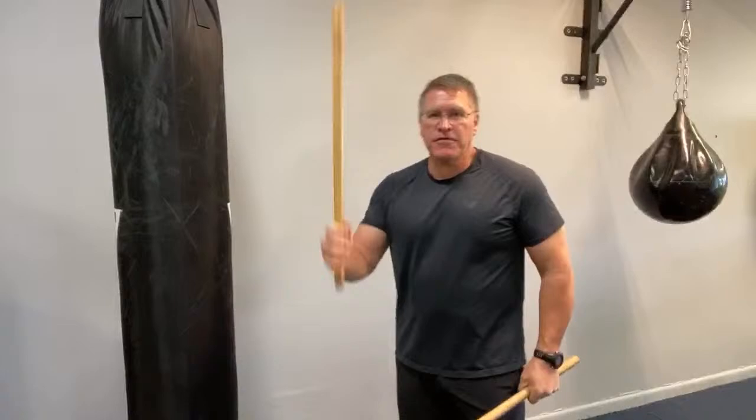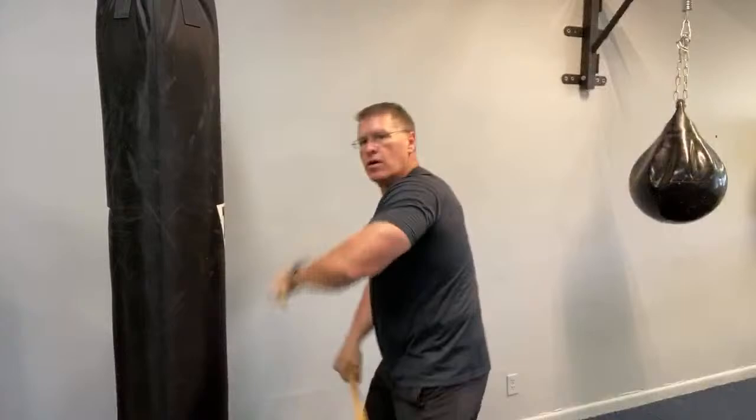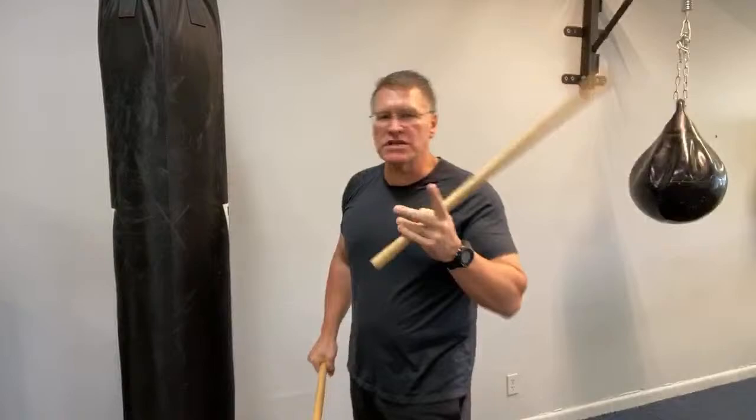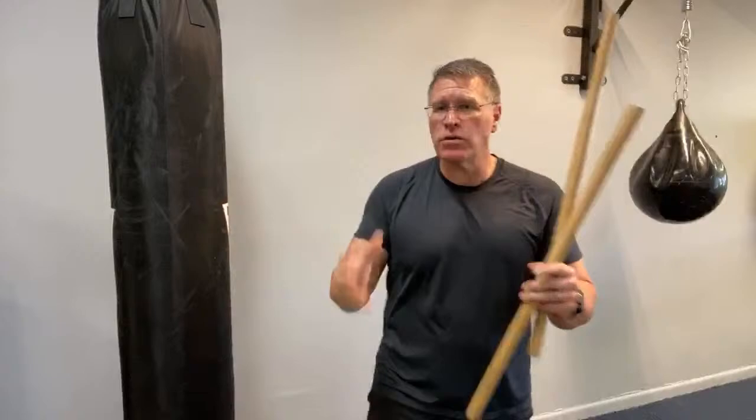After the bow staff, get yourself some Kali sticks or Escrima sticks, and then you can mix it up — go high, low, learn how to fight with everything. One of the reasons you're going to like this so much is it's good for your cardiovascular fitness, but it's also good for mental acuity, brain plasticity — your ability to stay flexible in your brain. It keeps you young, and it's good for your arms — more flexibility, mobility, range of motion, speed, power, strength, and endurance.